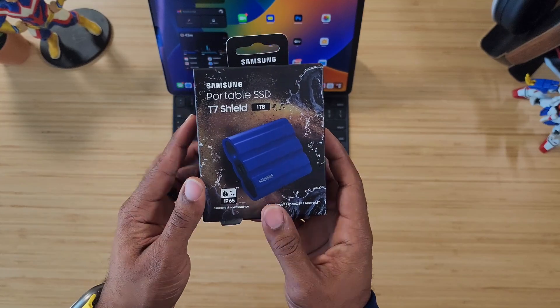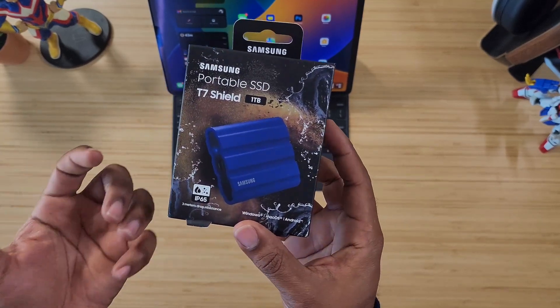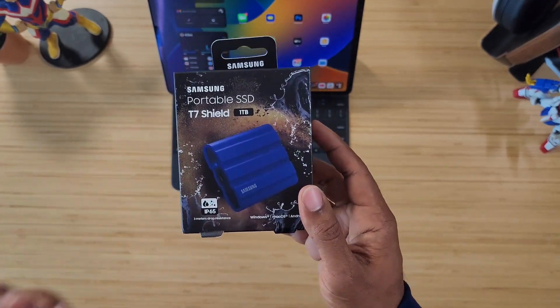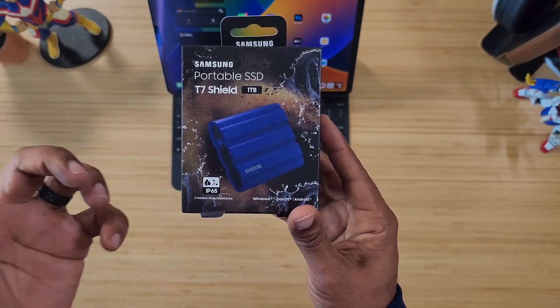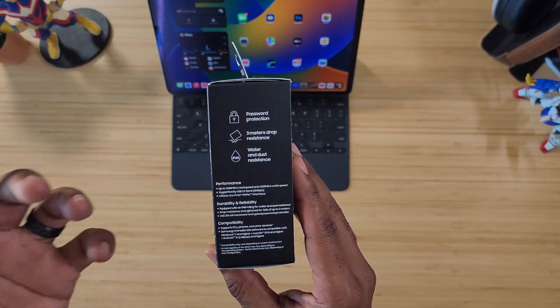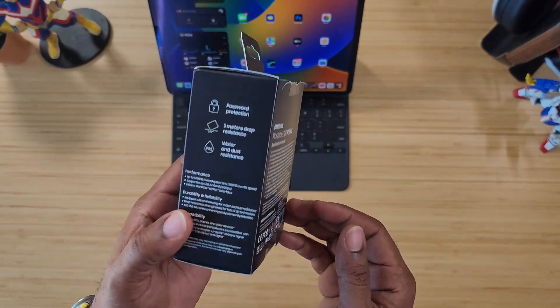Samsung has come out with this ultra-portable, indestructible SSD — this is the Samsung T7 Shield. I picked this one up in one terabyte and I got the blue color. It is IP65 water resistant, dust resistant, and three meters drop resistant. So let's talk about it.